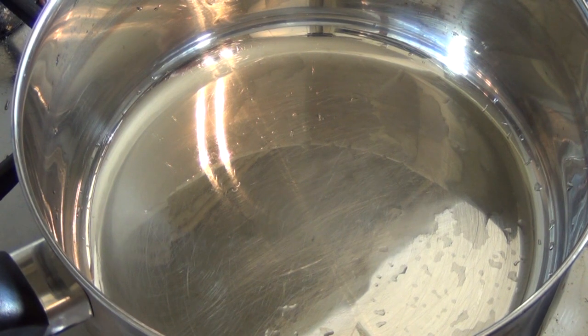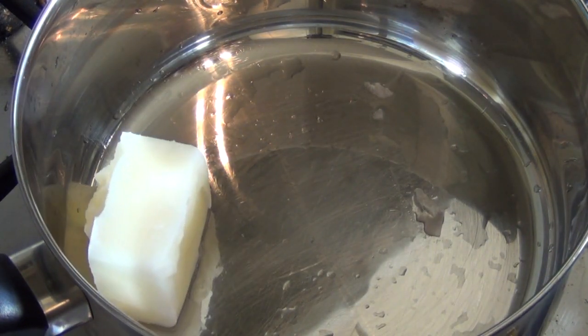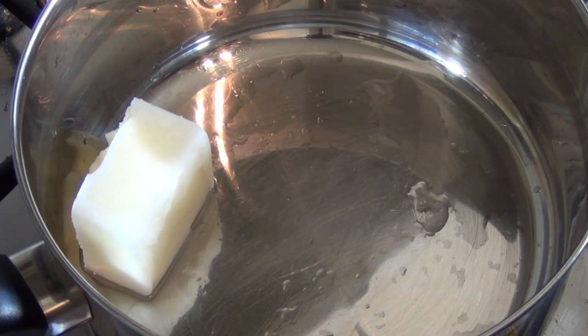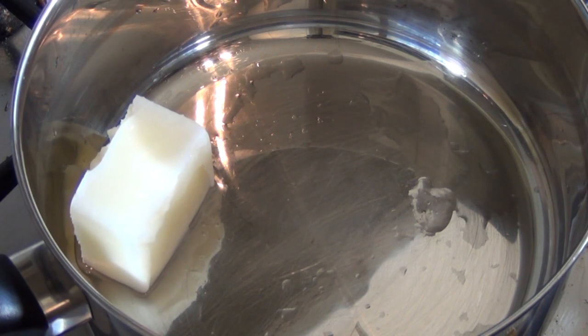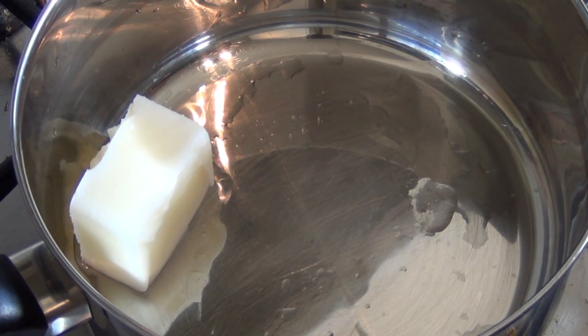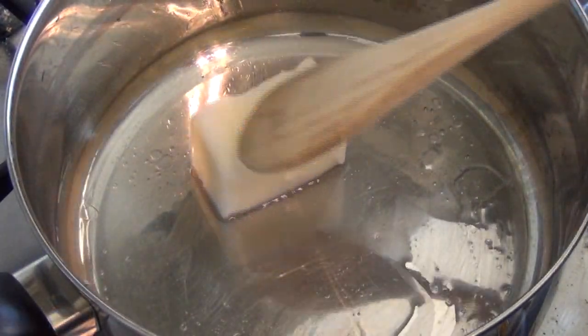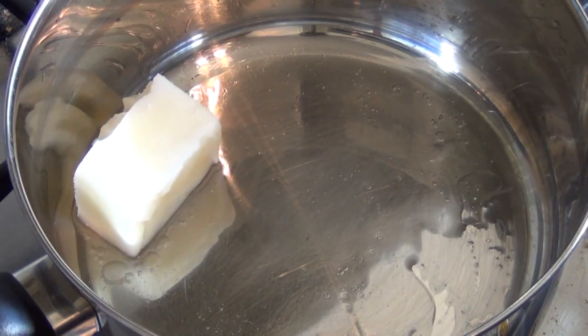Get a saucepan and turn the heat on to low to low-medium. Throw in 60 grams of vegetable shortening — in Australia it's called Copha, overseas it might be called Crisco or Coquine, various names. Just give it a stir, and now add 400 grams of milk chocolate.